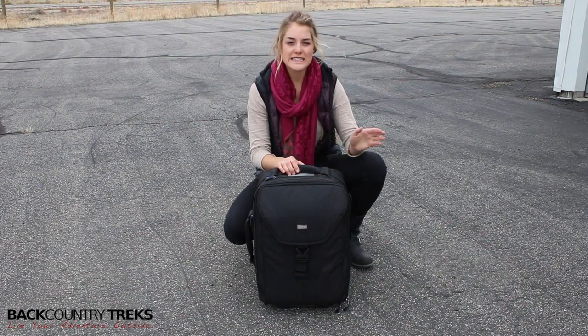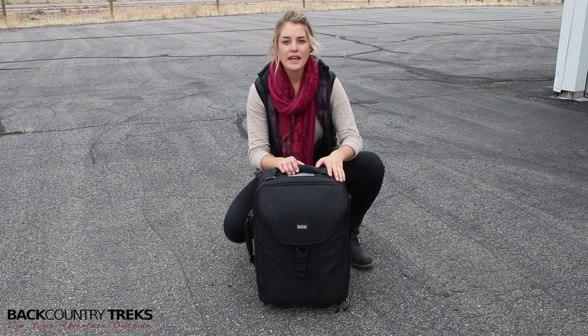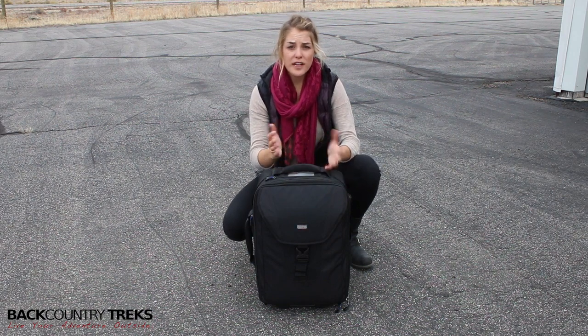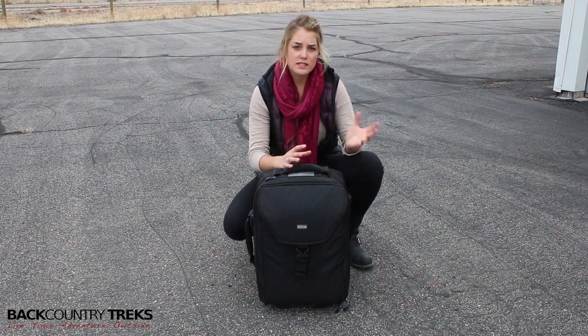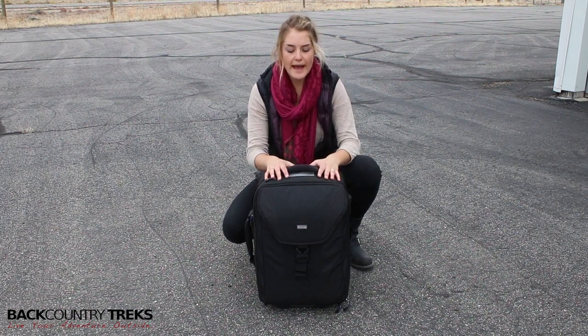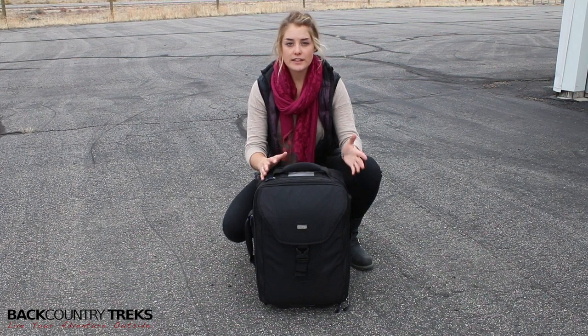I'm Callie with Backcountry Treks and today I have a bag made by Think Tank. This is the Airport Takeoff rolling camera bag and I really love it for a couple of different reasons. I had three different camera bags and I was always moving stuff between one bag to another, so I'm happy to have everything consolidated into one bag. It's all organized and I can see everything and I know exactly where everything is.